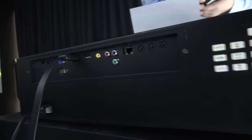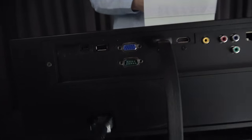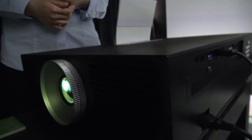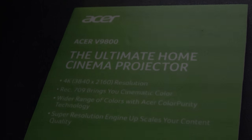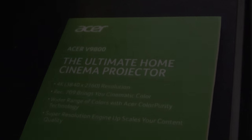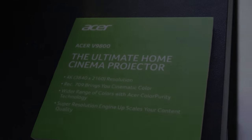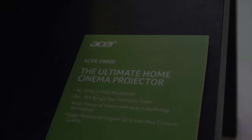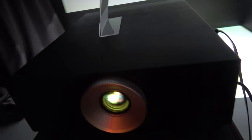You can see all the ports here. This has a fully HDMI 2.0A port and could potentially support HDR with very nice contrast. The model is the Acer V9800, with a resolution of 3840 by 2160, high dynamic range color, and super resolution. You just need a nice place to put it to get a 4K display.